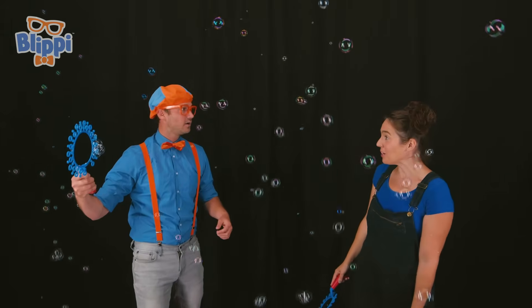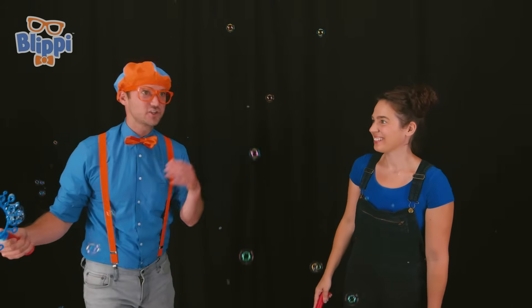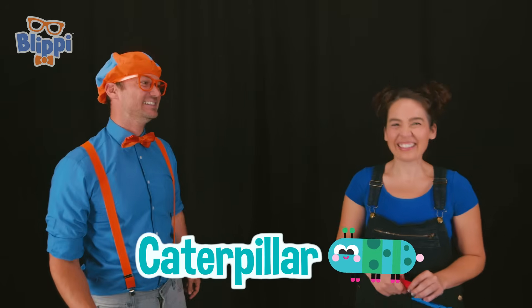Hey! I have a special bubble for you! Really? What do you mean by that? Why special? Well, I can make an insect bubble! Wow! Really? What kind of insect? Hmm, I'll give you a couple of hints! Okay! I'm ready! It likes to crawl on the ground! Okay! It likes to eat vegetables! Hmm, I love vegetables! Also, it goes through a metamorphosis later in life! Metamorphosis? I know what insect that is! Yeah! That is a caterpillar! You got it, Blippi! Okay! Let's see this bubble!